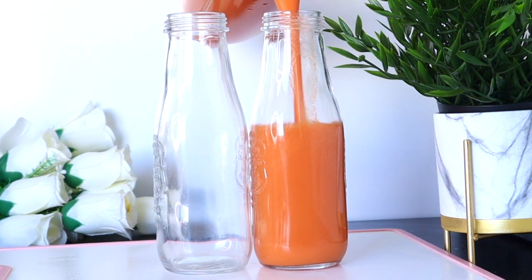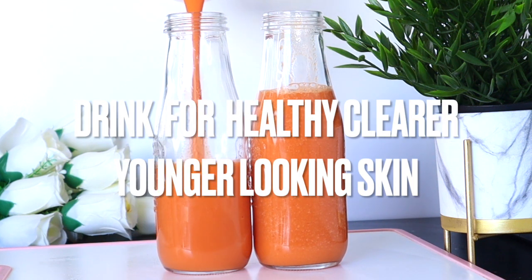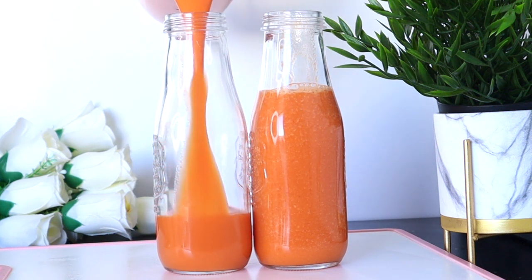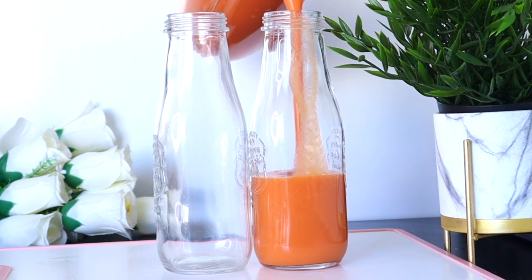It is no secret that everyone wants healthy glowing skin free from blemishes, wrinkles, or any signs of aging. This drink, with natural antioxidants and anti-inflammatory properties, helps promote glowing, supple, younger, smooth skin from the inside out. Welcome everyone.